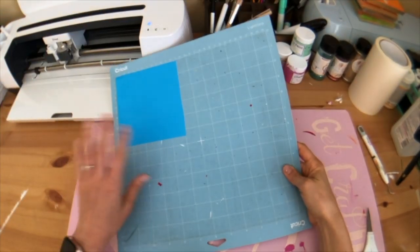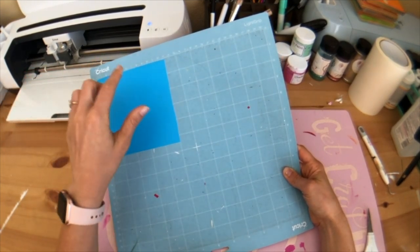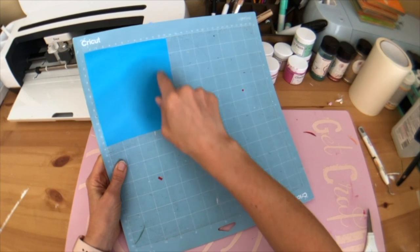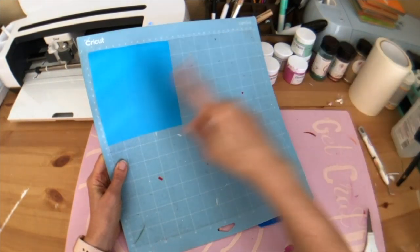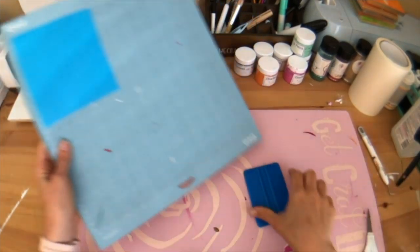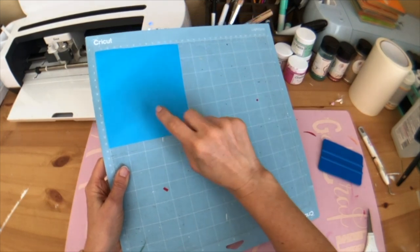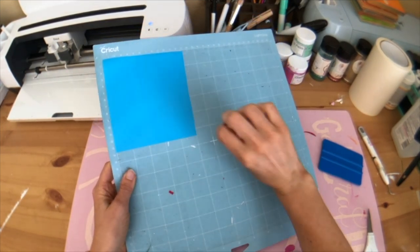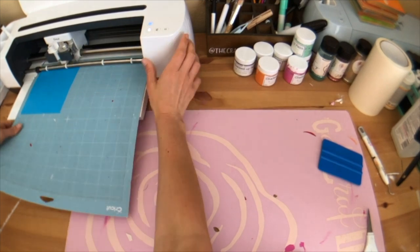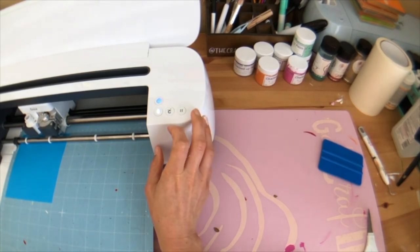For the inside text part of the acorn I'm going to use a small piece of stencil film because I'm going to paint the inside with some paint, and the HTV will go around it — kind of a mixed media look. I'm cutting the stencil film on vinyl plus more pressure; that setting just works for me rather than the stencil film setting. Loading the mat and we can cut.